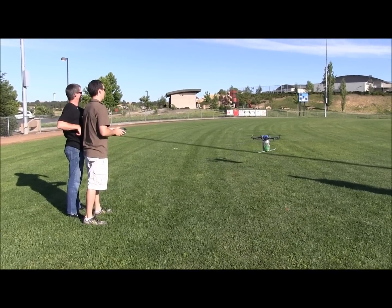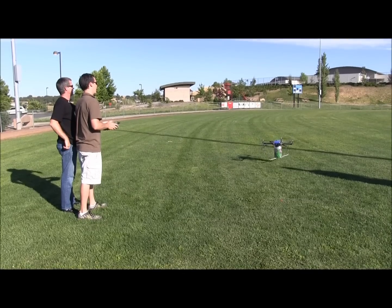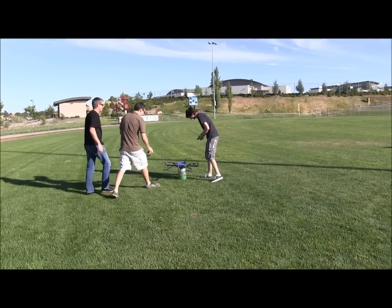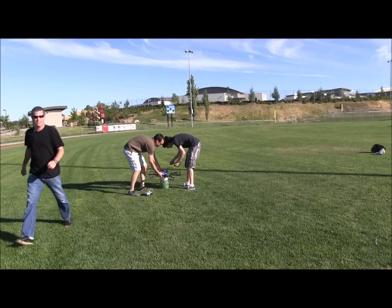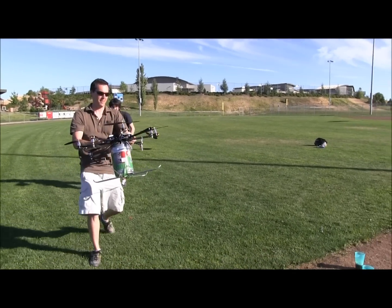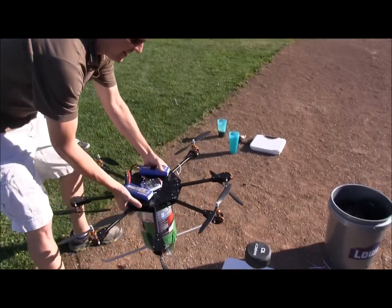Three, four, five, six, six. Alright. No, no, no. Let's just take it just like this. Alright.